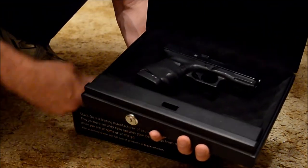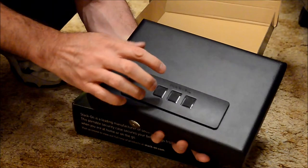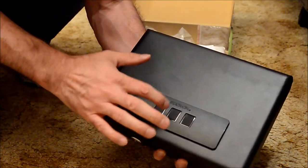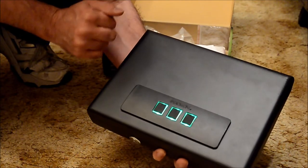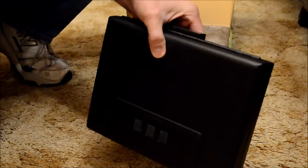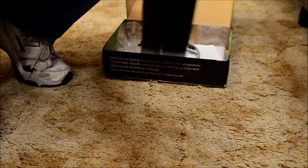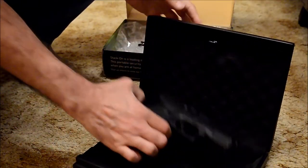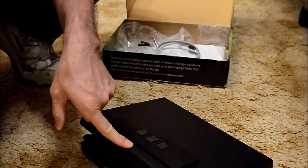Put your gun in there, lock it — and I inadvertently hit the button wrong. There's your gun in the safe... or is it? The safe looks like this is going back to the store.